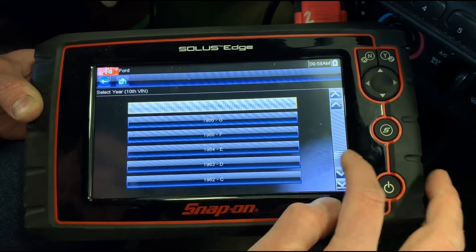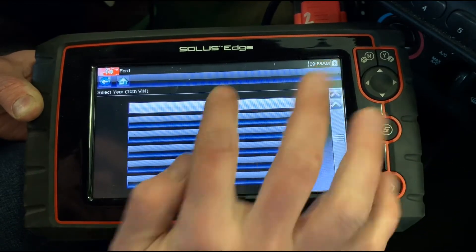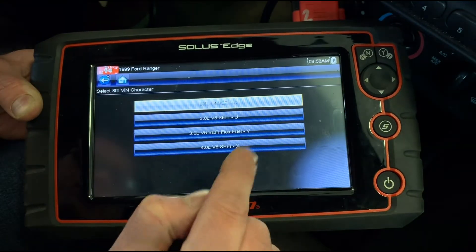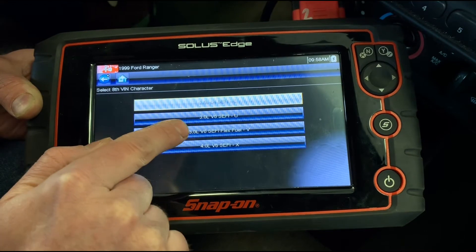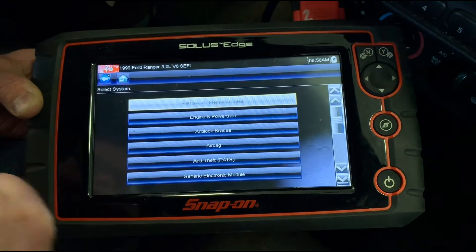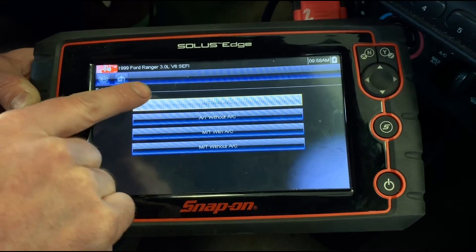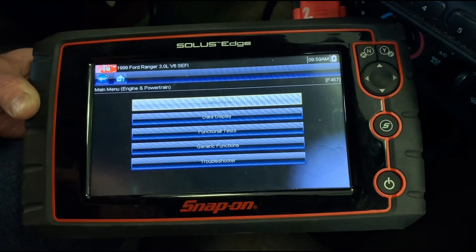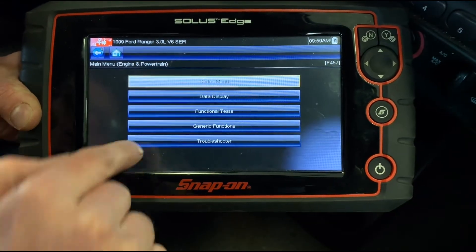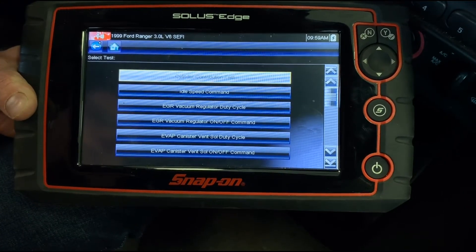I've got the key on. This is actually a 1999 Ranger with the 3-liter, non-flex fuel model, automatic transmission, and air conditioning. Now I'm at the general menu, and typically under functional tests is where I find information for an emission control system like this. I'll go ahead and start the truck.